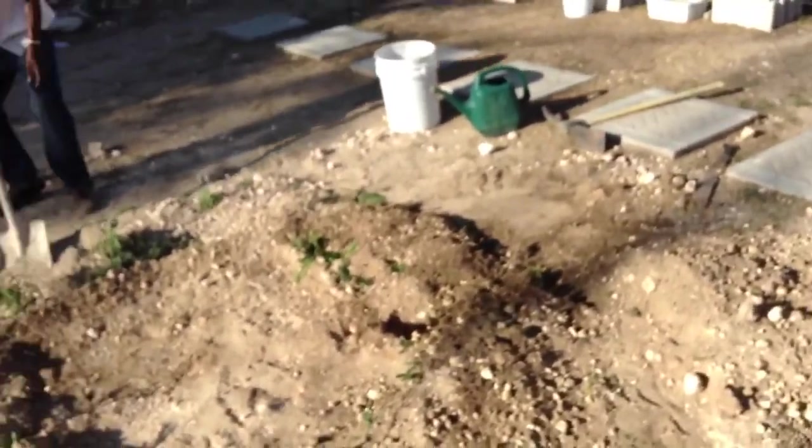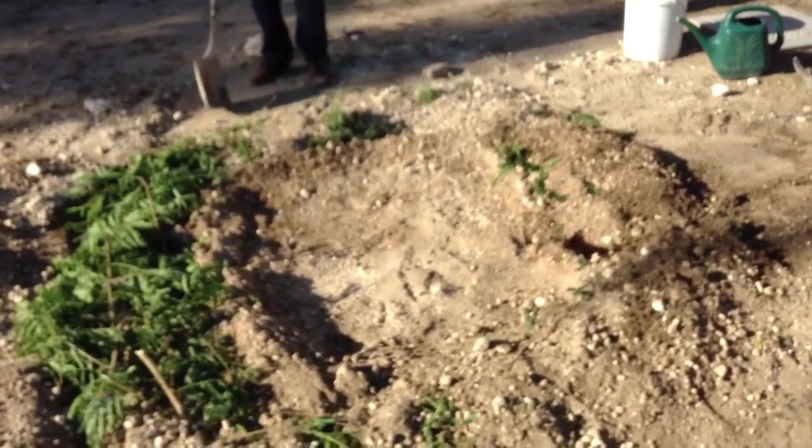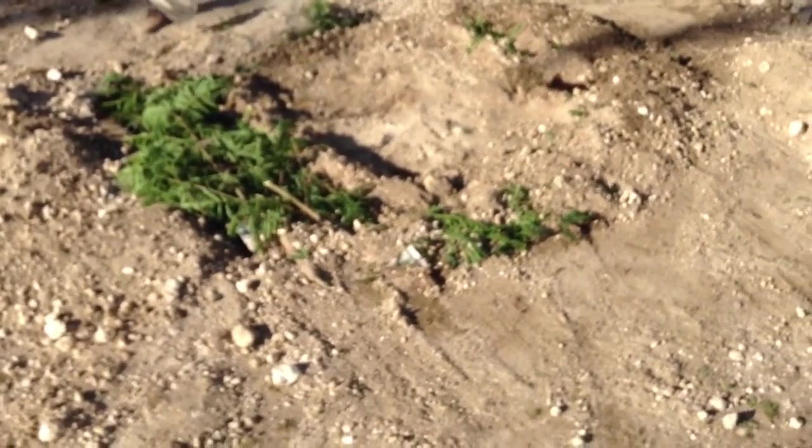It is the worst soil I've ever seen — I'm not kidding or exaggerating. If this works, I will be a permaculture convert forever, because I'm seriously going to try and make this work without any chemical fertilizers. This is going to be an all-natural soil-building exercise using compostable materials and fish waste.